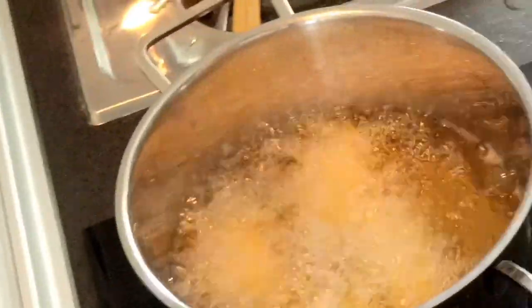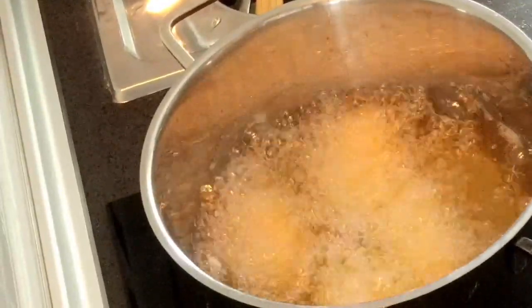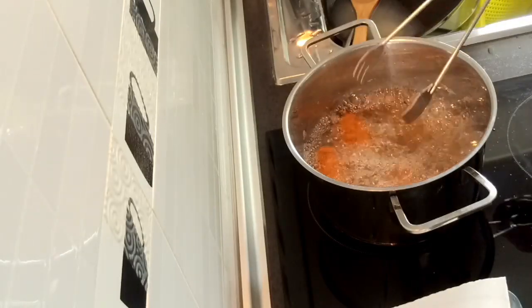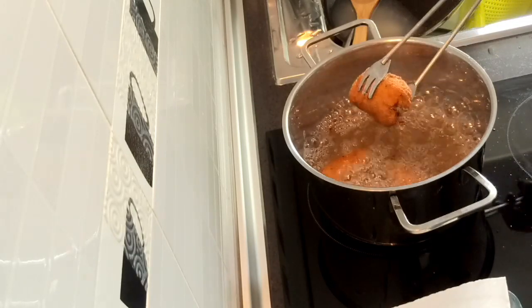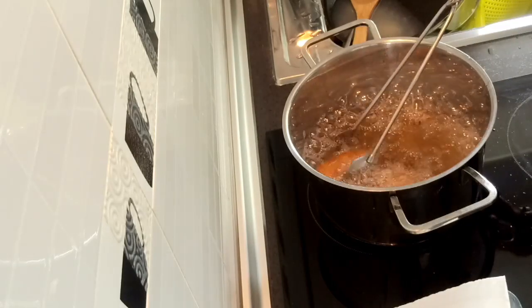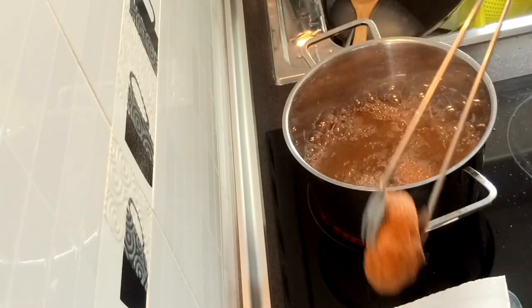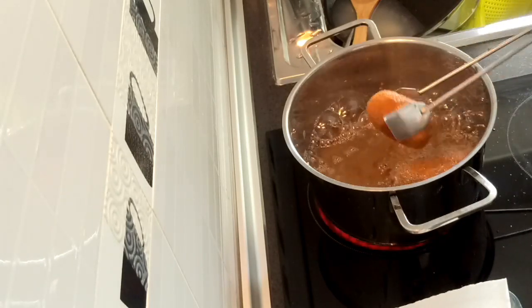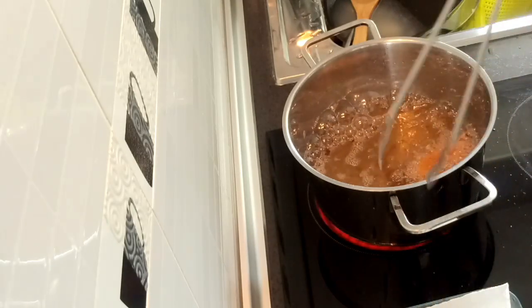We will deep fry it and wait until it will be golden. It's already cooked — here you are. Golden brown, it's so nice, have a nice look!